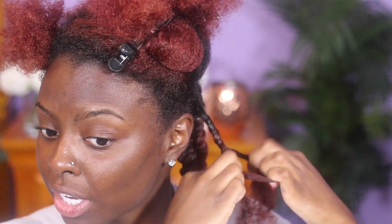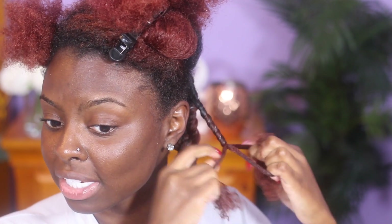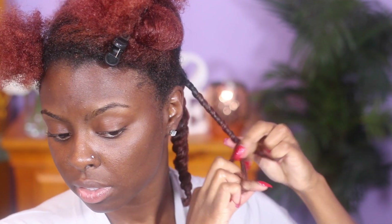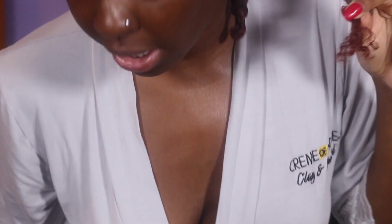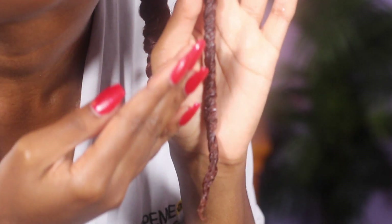I know it sounds a little confusing and a little complicated, but as soon as your fingers really get into the motion of doing it, it gets a lot easier and you can start moving a lot quicker. I like to detangle when I get to the bottom, spray a little bit of water on there, and then keep going. My major key alert when I get to the bottom — I'll just do what I gotta do to make sure the ends are good. Put some product on my finger and then I will coil the ends. Major key. And there you have a three-strand twist.